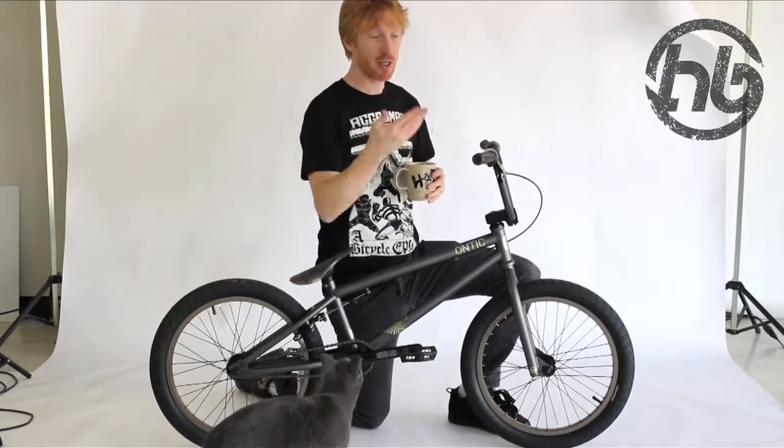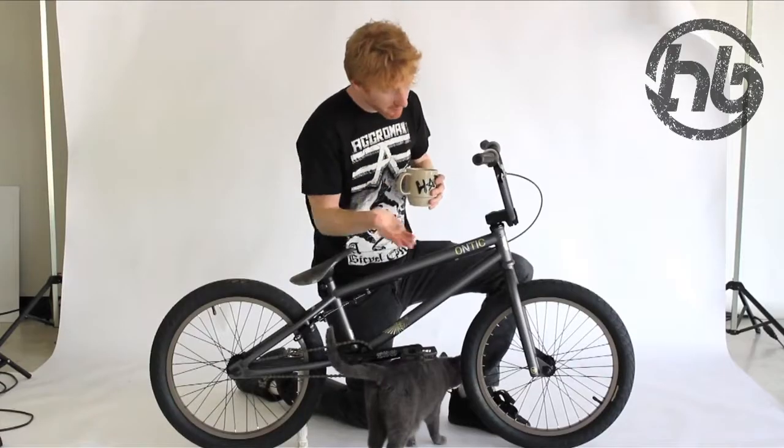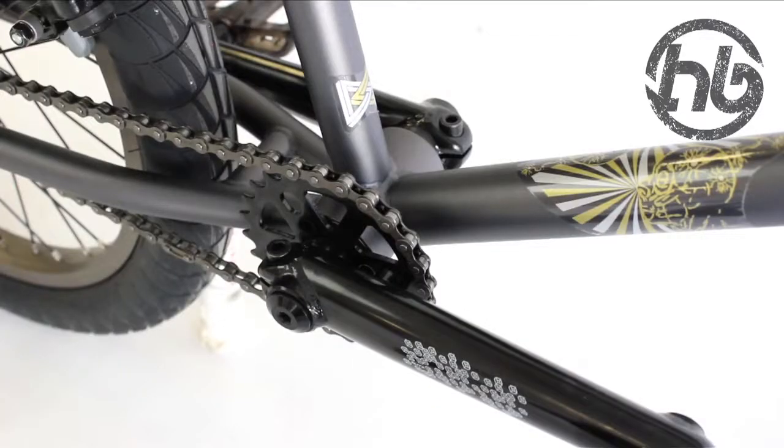It has HD-RAS grips and 8.25 inch bars. Integrated head tube and sealed headset. PC pedals, 25 tooth sprocket, sealed mid-BB and chromo blitz cranks.